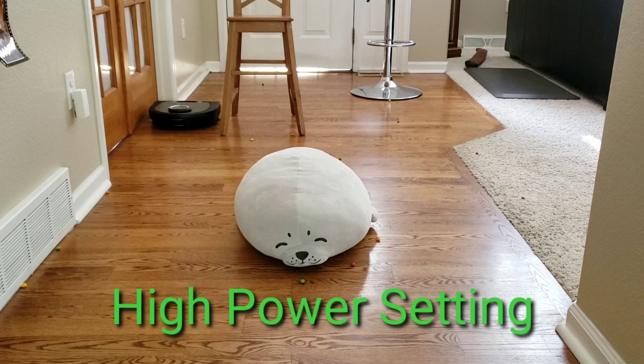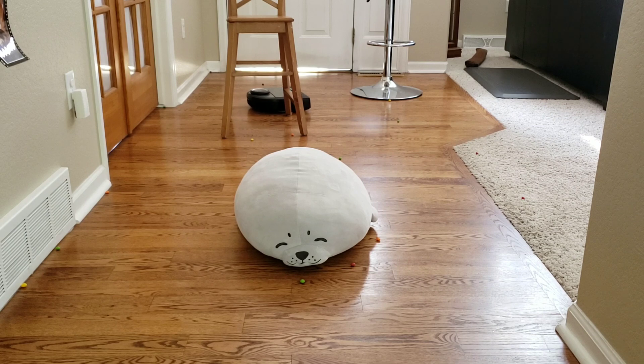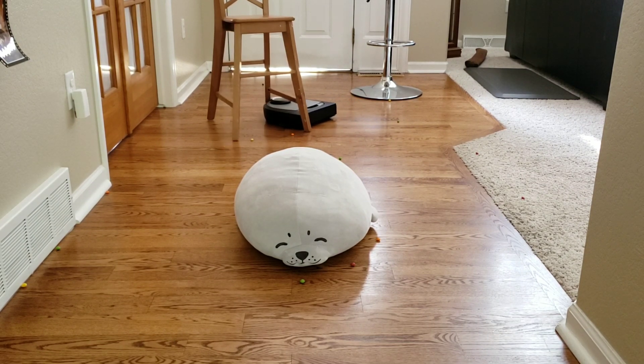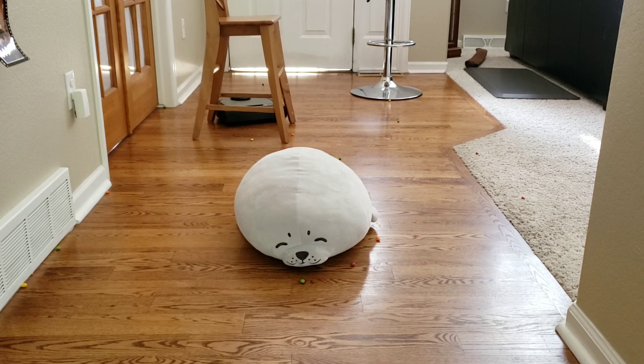Here it is — the Neato D7 in action running the obstacle course. This is Neato's latest and greatest robot vacuum to date. They also have other ones: the D3, D4, the D6. They all vary in app capabilities, filter performance, and battery life. This D7 is really smart. You can see it's getting hung up on the chair leg, but it's no problem — it just does a quick spin and it is good to go.